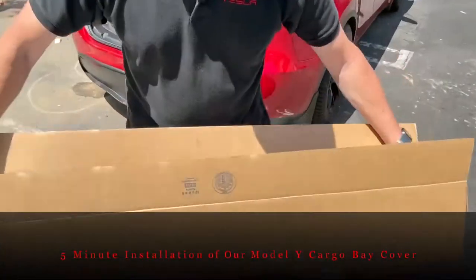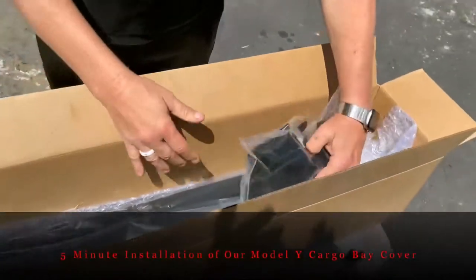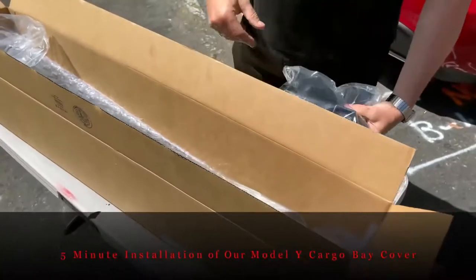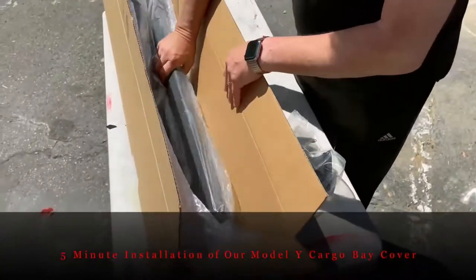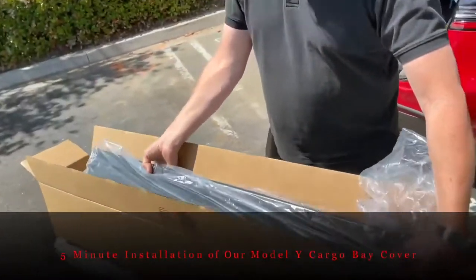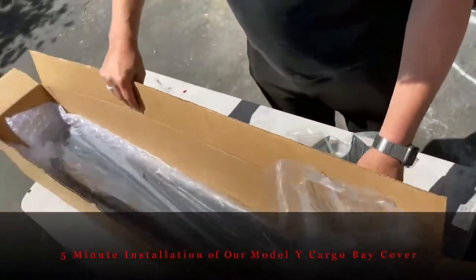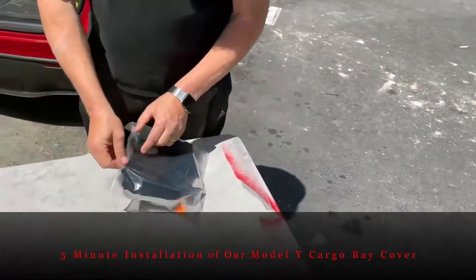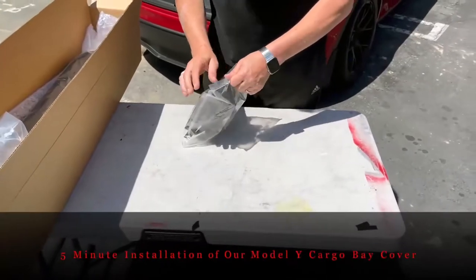Inside the box you're going to find two pieces. One is going to be the attachment brackets — four pieces — and the other is going to be the main bar with the retractable end. We'll install the main bar last, and now we're going to talk about the four pieces that we'll attach with double-sided tape to the side of your car.